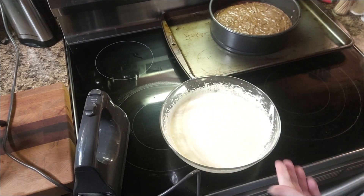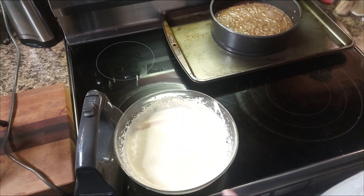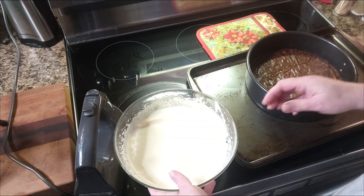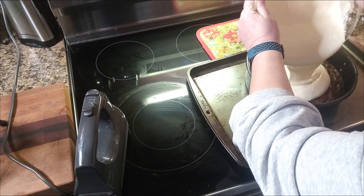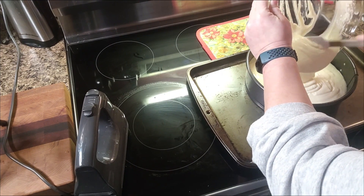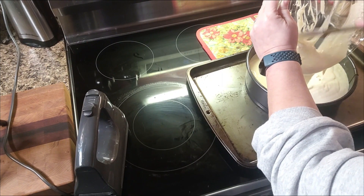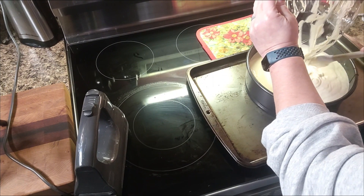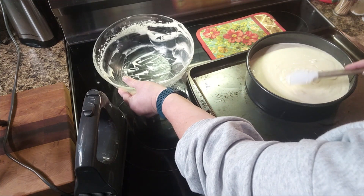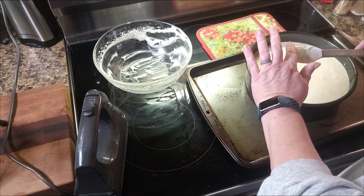Voila! Look how beautiful and smooth that is. We're just going to pour this on top of the brownie layer, just like this. Oh my gosh, this is going to be epic — my love of cheesecake and Pap's love of everything chocolate — the perfect dessert. I'm going to save a little bit for a taste test, then smooth it out.